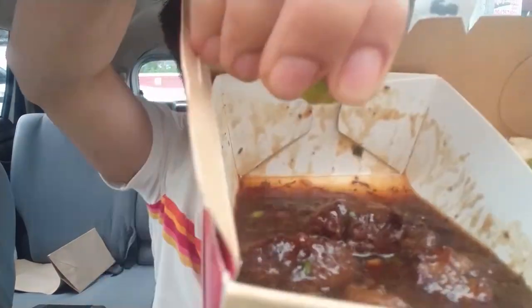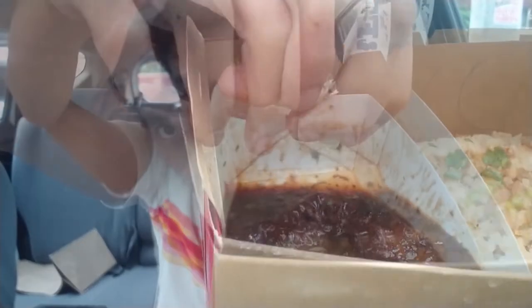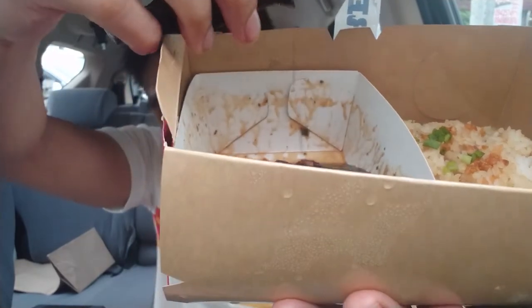Tasting the soup first — the calamansi does give this a sweet and sour flavor. The chili oil makes it spicy and the soy sauce makes it a little bit salty. What I would suggest is don't put in the soy sauce unless you feel the pares is not salty enough for you. For me, the taste is okay as long as you add the calamansi.